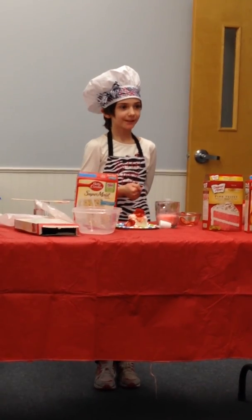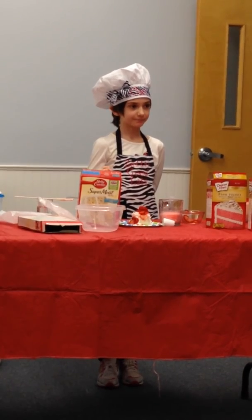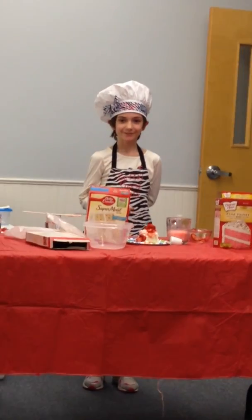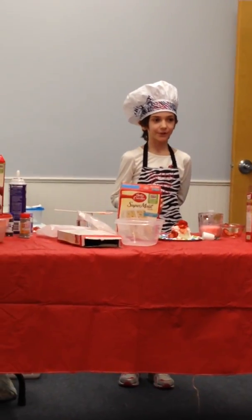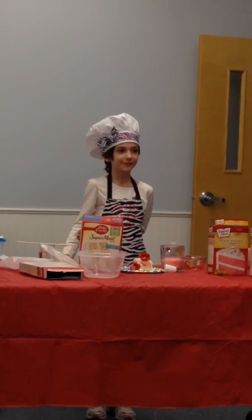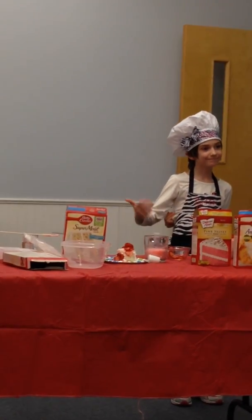Good judges? Yes, very good. Thank you. Does anybody have any questions? Okay, thank you, that's all my time today. Oh, one question — how did you get those other ones made so quickly? Because I already had them prepared the night before at home. No other questions? That's all. Thank you. Done!